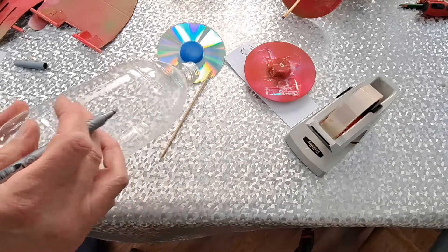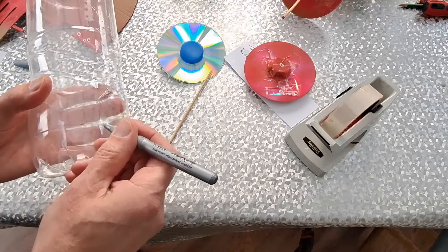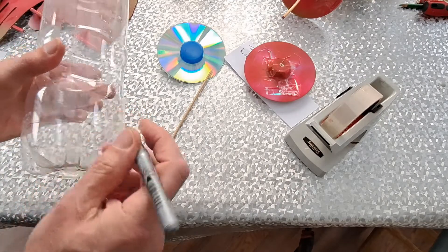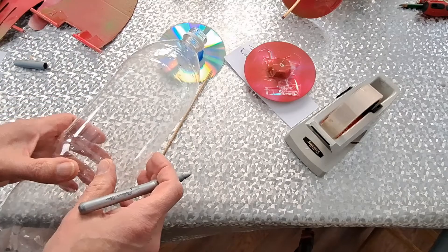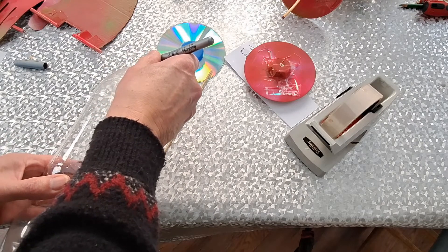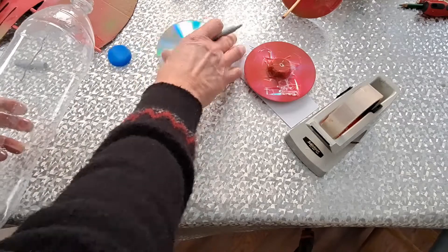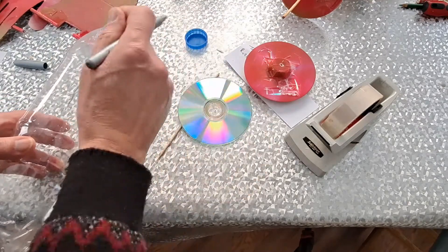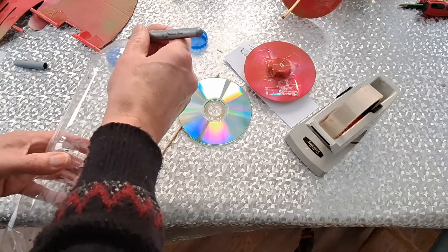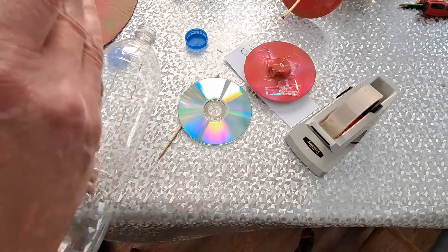I've got one there using the seam as a guide. Seam line, put hole there. Seam line, hole there. And then we also want to have a slot here for the wheel to go through. I'm just going to do that by eye because by the time we finish cutting it, it will be wider than that anyway. Something like that. Cut a slot.